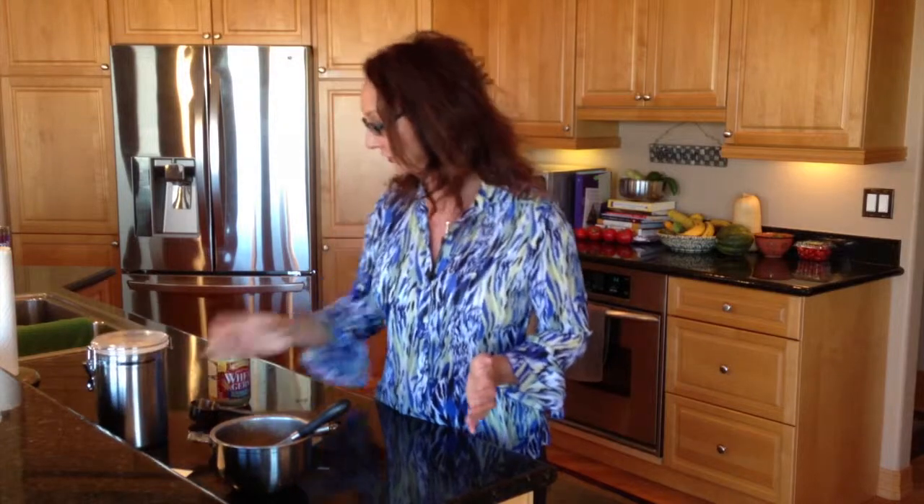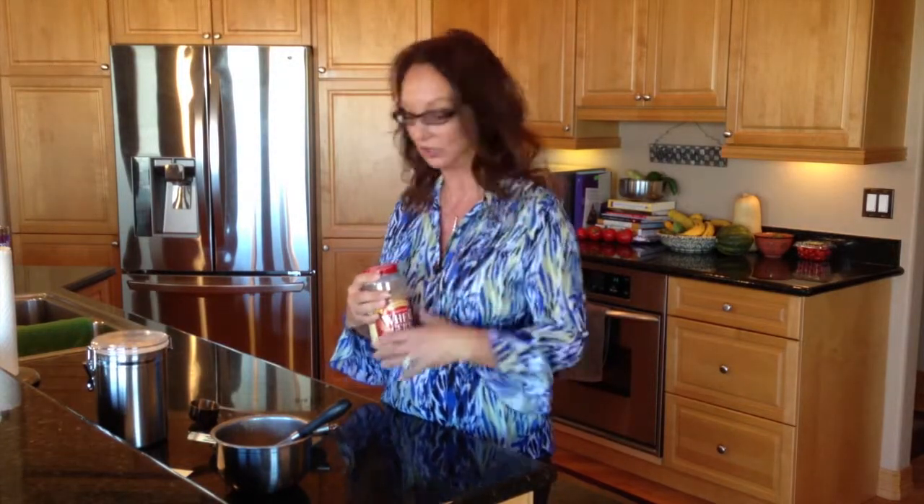Write this down: three egg whites, a quarter cup of your dry oatmeal, equal parts — which is a quarter cup of your protein powder. If you like chocolate pancakes, use your chocolate protein powder. And a little tiny scoop, maybe a tablespoon of wheat germ — use whatever kind you want.